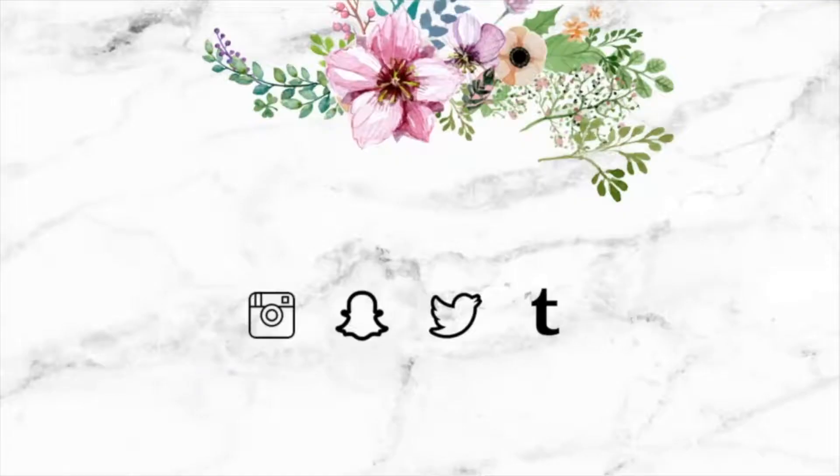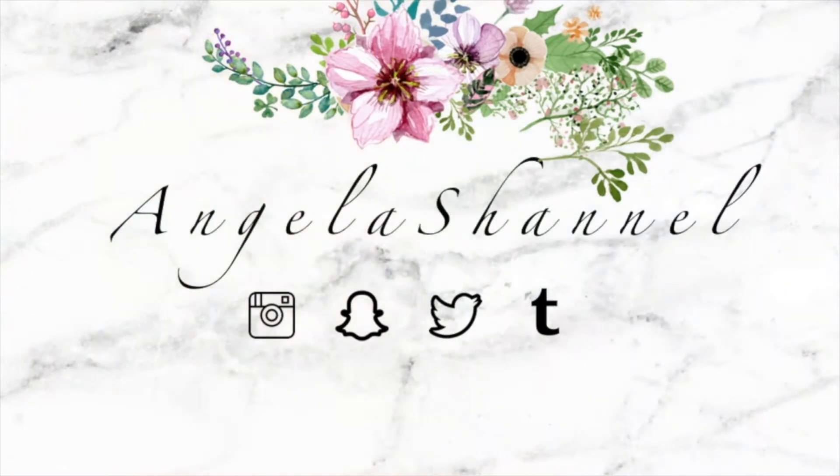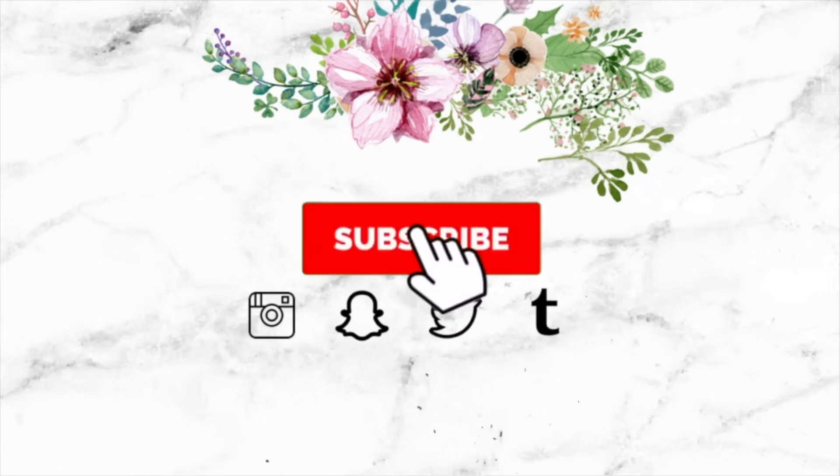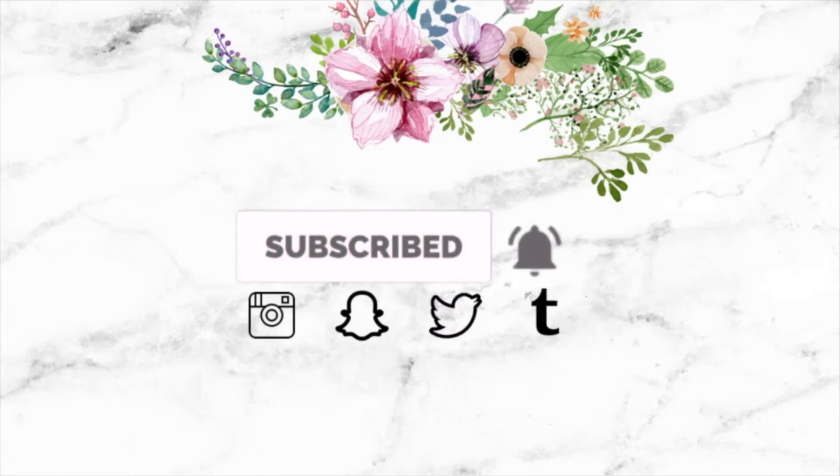Hey everyone, my name is Angela and welcome to my channel. If you're interested in seeing what I got in this month's BoxyCharm and how I created this look, then keep on watching.